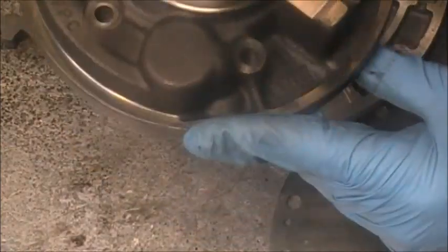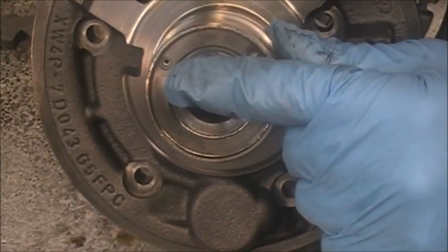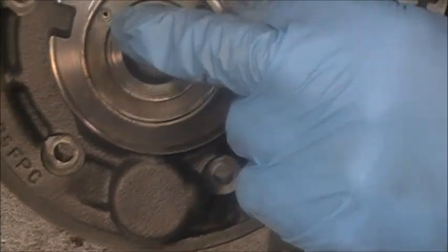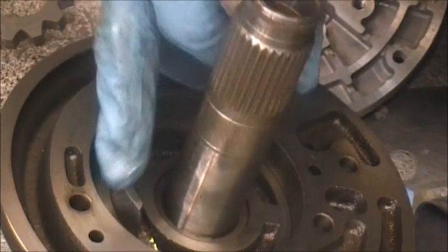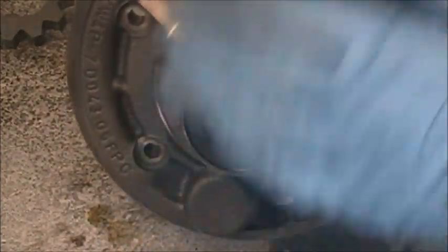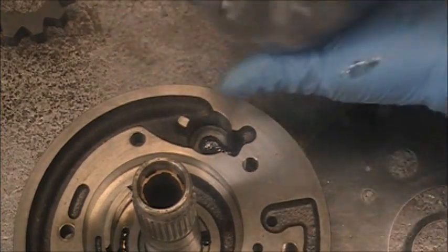Also, in this stator there's a hole here. Sometimes debris gets trapped in this hole and it can cause an issue. So what you do is take your air line and blow air through this hole right here, and make sure it comes out the other side. Make sure you blow it and get all the debris out if there is any. This is for a 5R55SW transmission — this is the pump for that.